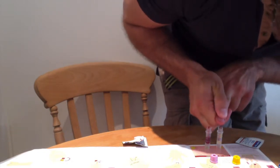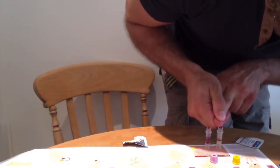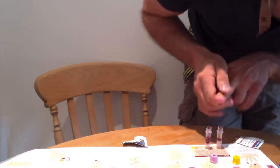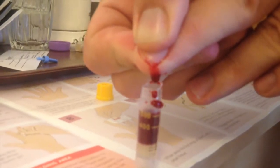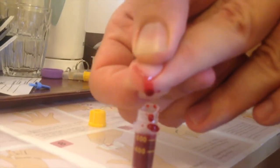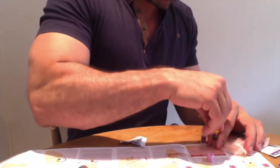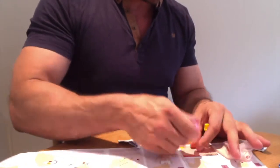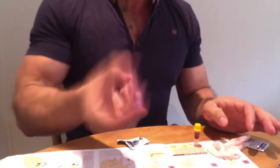A nice bit of blood. Just make sure you continue to drop that, and use the lip of the tube in order to get enough blood. Then you want to give it a little bit of a shake once the lid's on. If you happen to have some residual blood around the cap, that's fine.